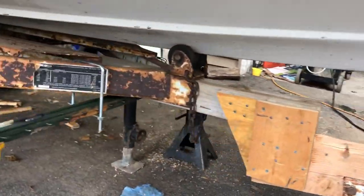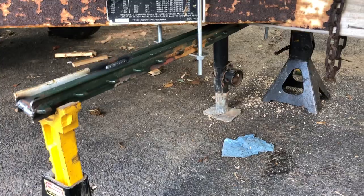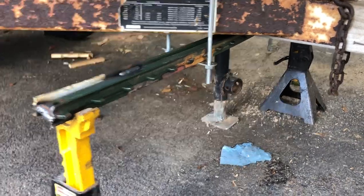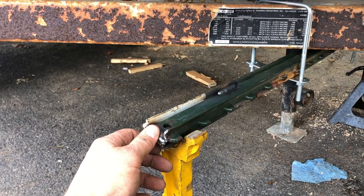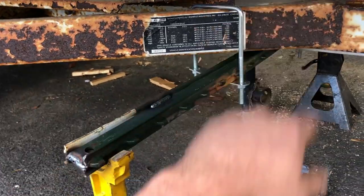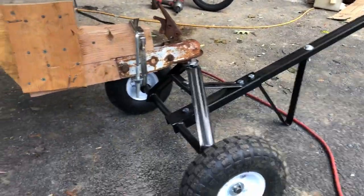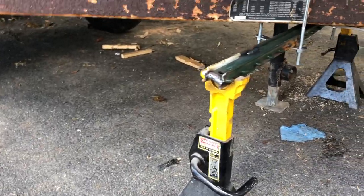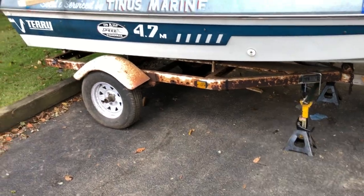I went to Tractor Supply today after dropping Eddie off and steel is wicked high, so I looked around and found this fence post, seven feet long. I cut it in half and welded it in a couple places on both sides so it's like an I-beam. Then I just put it on jack stands when I'm gonna work on it, and pop it off the jack stands to move it where I need to. Pretty stable — should work out.